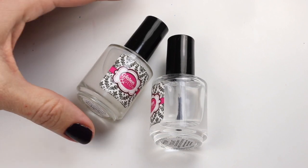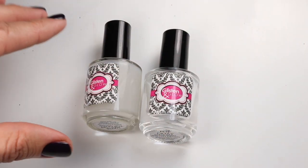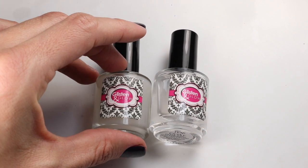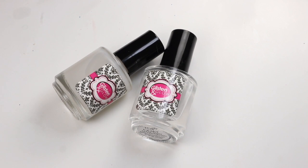I've learned a few things about matte top coat. You'll see in this video that there are a few bubbles in one of my nails, so make sure that you're rolling the bottle and not shaking it, because those bubbles will turn into little white spots on your nail.